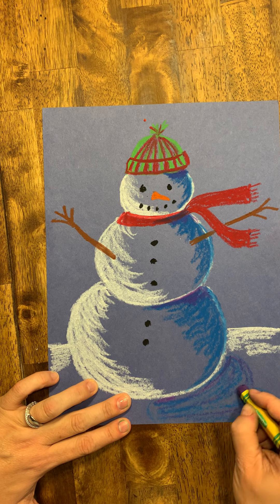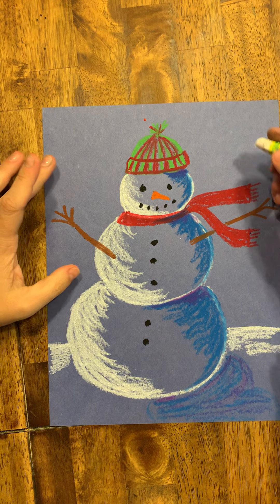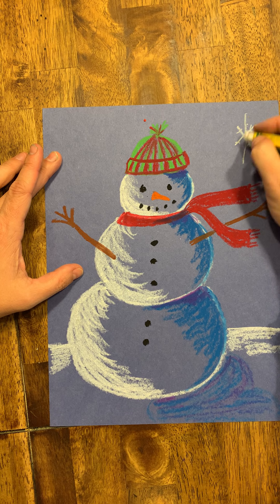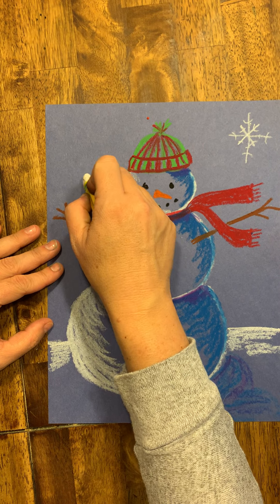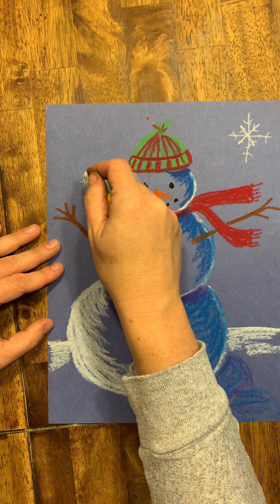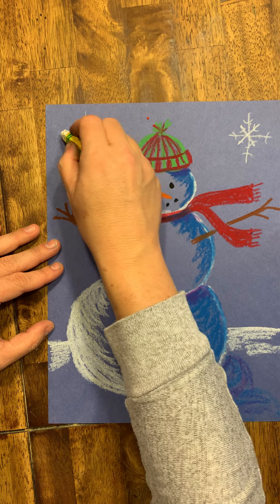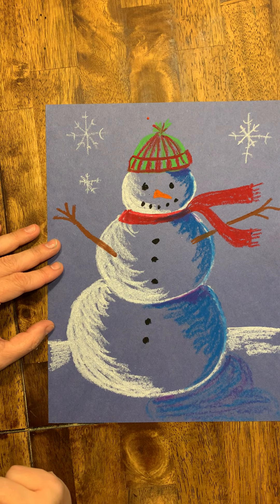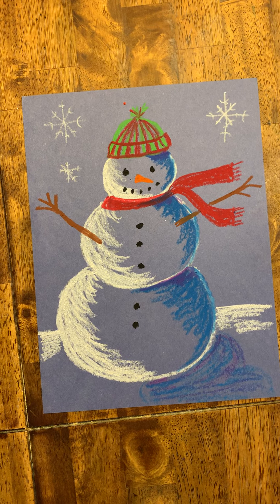The snowflakes are just going to be like little X's — you start with an X and then draw a line in the middle, then add little curved lines to make it look like a snowflake. Do different sizes. That looks great — I look forward to seeing yours when you finish your snowmen!